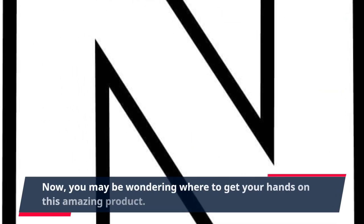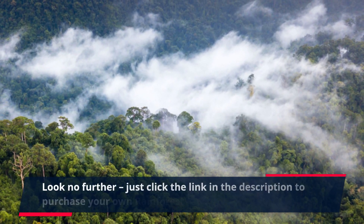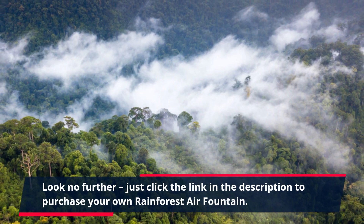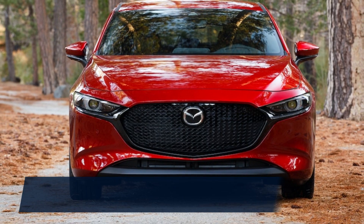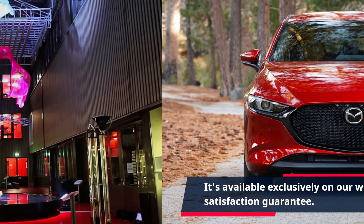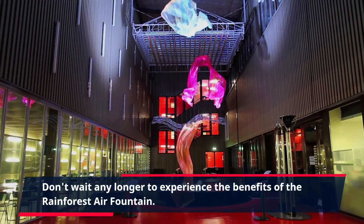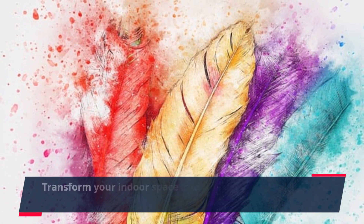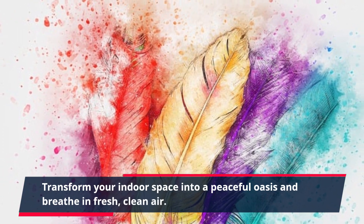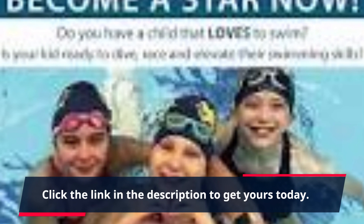You may be wondering where to get your hands on this amazing product — look no further. Just click the link in the description to purchase your own Rainforest Air Fountain. It's available exclusively on our website and comes with a satisfaction guarantee. Don't wait any longer — transform your indoor space into a peaceful oasis, breathe in fresh, clean air, and order now to take the first step towards a healthier and more tranquil lifestyle.